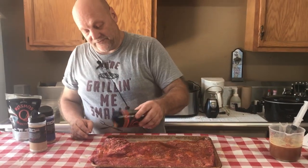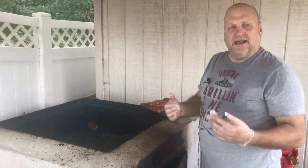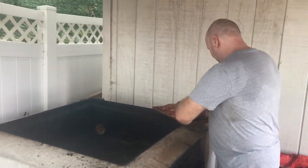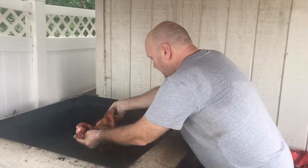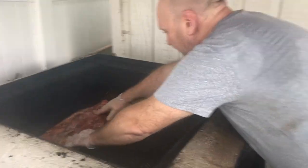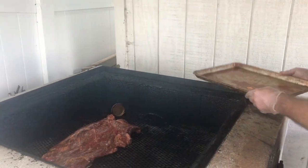Let's do the other side and then we'll get it on the grill. We have a nice fire on our wood fire barbecue pit and this brisket is now all seasoned and injected. We are going to put it fat side down on our smoker a little ways away from the direct flame, because it's going to be low and slow for an awfully long time.